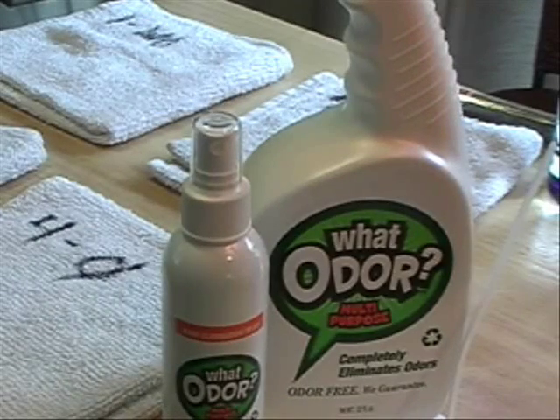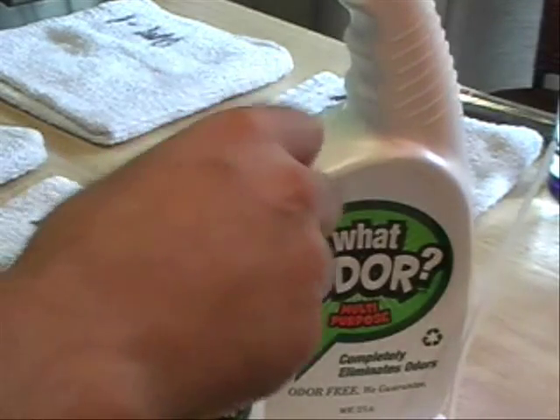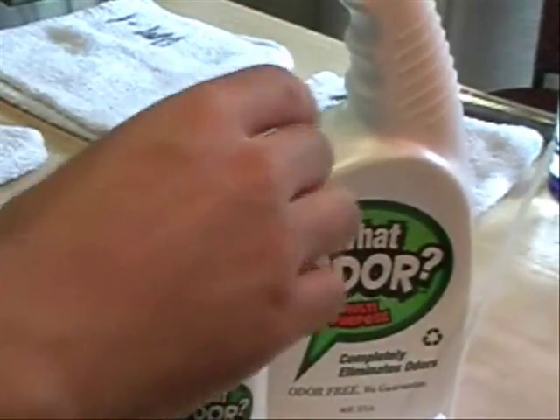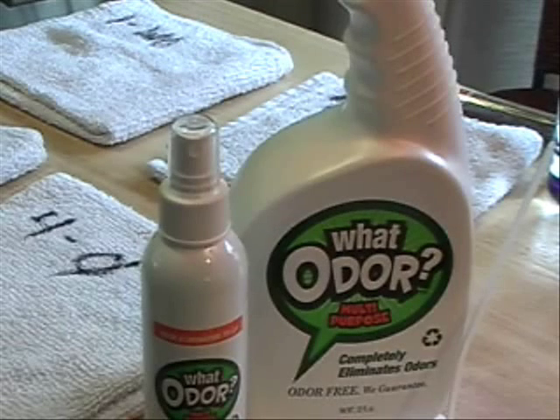Before I go into the review, I want to make a comment about the smell of this product. Instantly when I opened it and smelled it, it's growing on me a little bit, but I kind of got — I don't know what it is about the smell. It's kind of like a really sweet but not pleasant smell. It smells maybe like a funeral home or something.